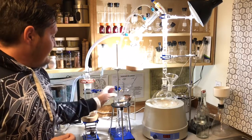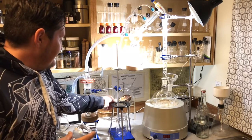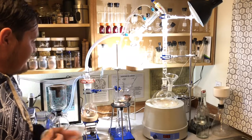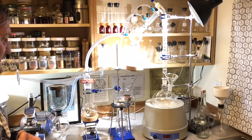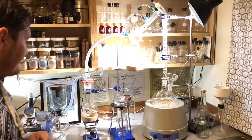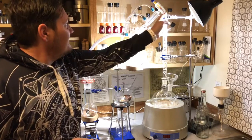The cooler a vacuum pump runs, the more efficiently it runs. When I take out the receiving flask, if it's a thicker material it's very helpful to have one of these little tripods. You can set your receiving flask right in the tripod and use a heat gun or whatever you need to get the material back out of your receiving flask.